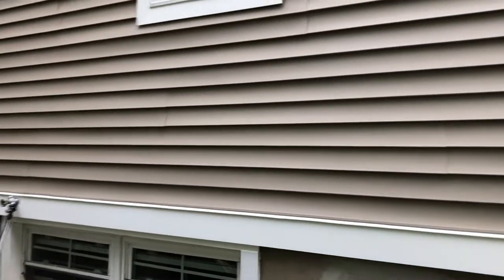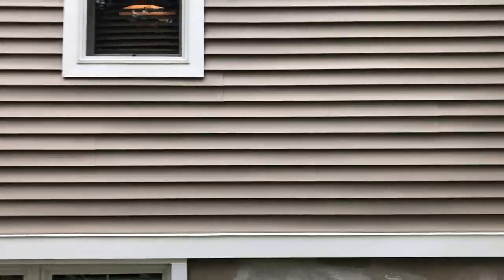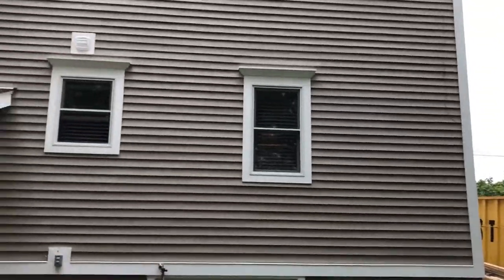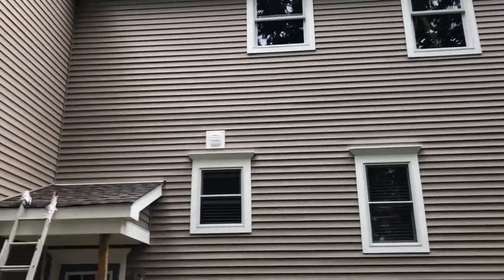As we step back from the rear of the home, we get a good view of how the rabbeted trim worked out. We did a little rabbet around.